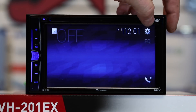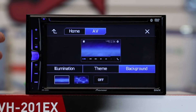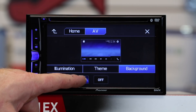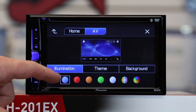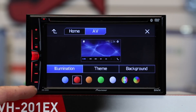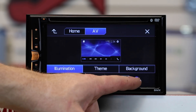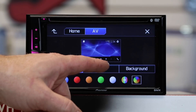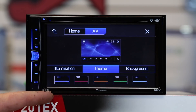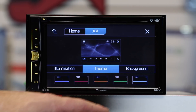Now let's take a look at some of the built-in features. You can select year, select art palette, select background. New this year are two different backgrounds. You can select illumination and now you have five colors for your LEDs across the side. You can pick a specific color or just put it on scrolling. Themes are also new this year — you have five themes to choose from: blue, red, orange, green, and white.